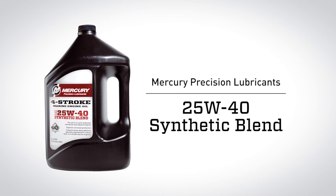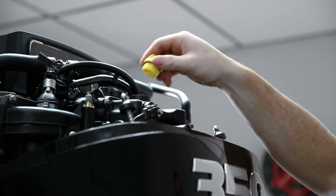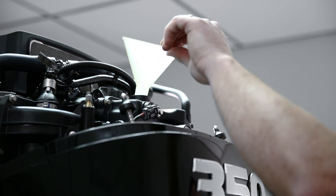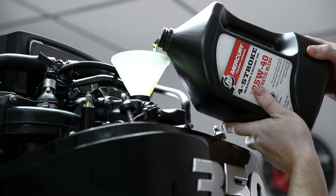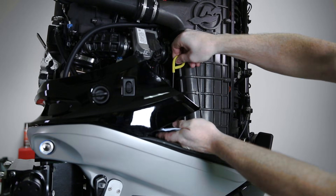The recommended oil for your engine is Mercury Precision Lubricants 25W-40 oil. You're going to need about seven liters or 7.4 quarts to properly fill the engine. The engine oil is filled through a yellow cap that is located at the rear top of the powerhead. Once you remove that yellow cap, add the proper amount of engine oil into the engine and check the oil level at the engine oil dipstick.